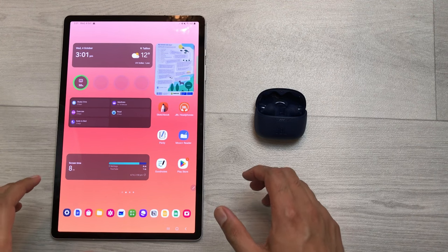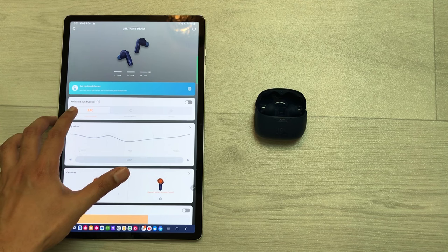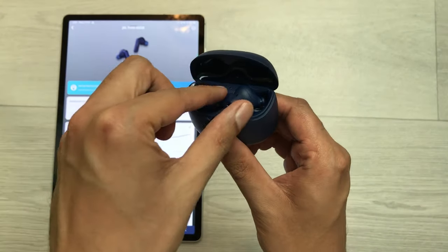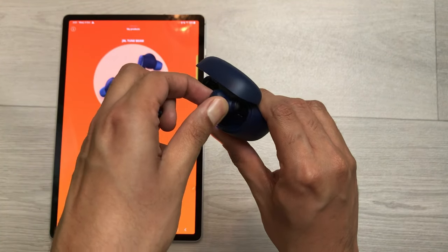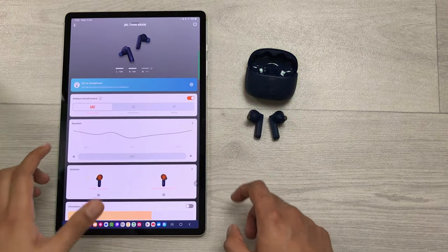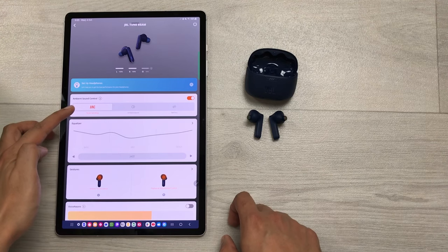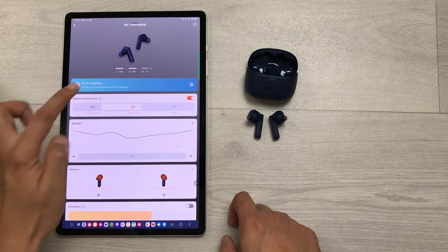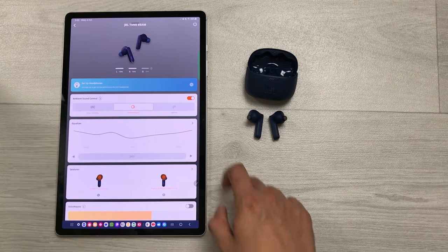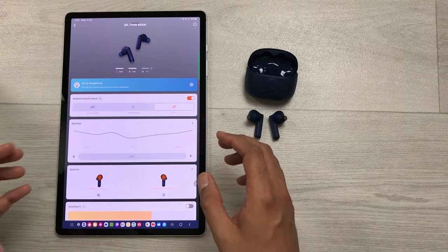The first setting is about ambient sound control. Open the JBL Headphones App and select JBL Tune Beam. Take out your earbuds from the charging case and the ambient sound control will turn on automatically. Inside ambient sound control, you have three options: active noise cancellation to block out ambient noise, ambient aware to hear what's going on around you, and talk through to have a quick chat or clear conversation with headphones on.